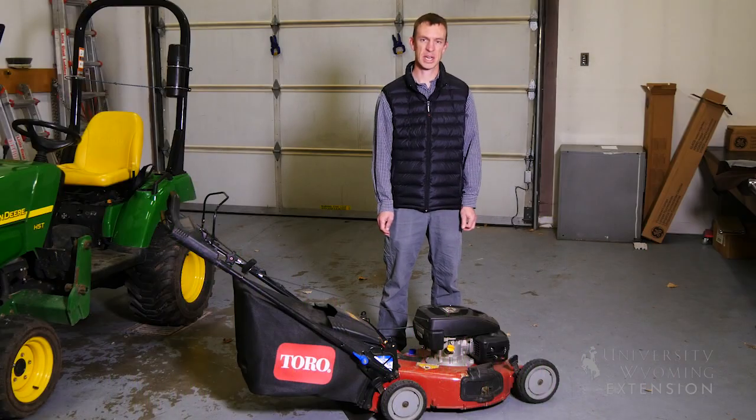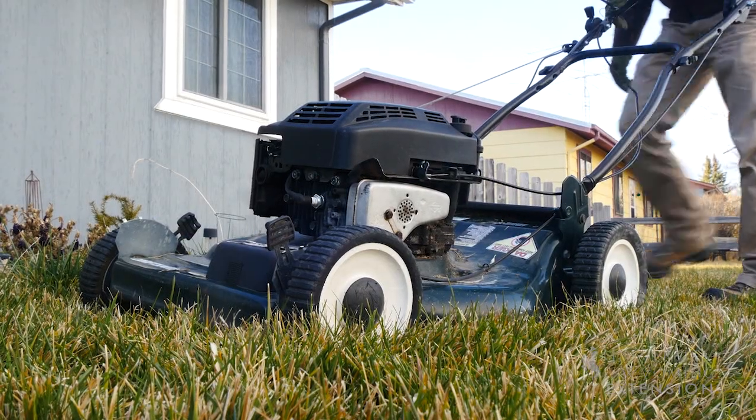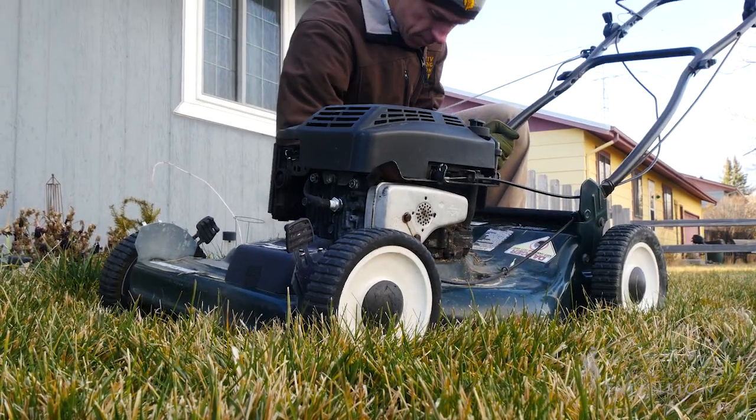With cooling temperatures and snow starting to fly, you're probably ready to put your lawnmower away for the season, but there are a couple things you should be thinking about before you store it in order to preserve the longevity of your machine and to make sure it's ready for spring when the grass starts to grow again.